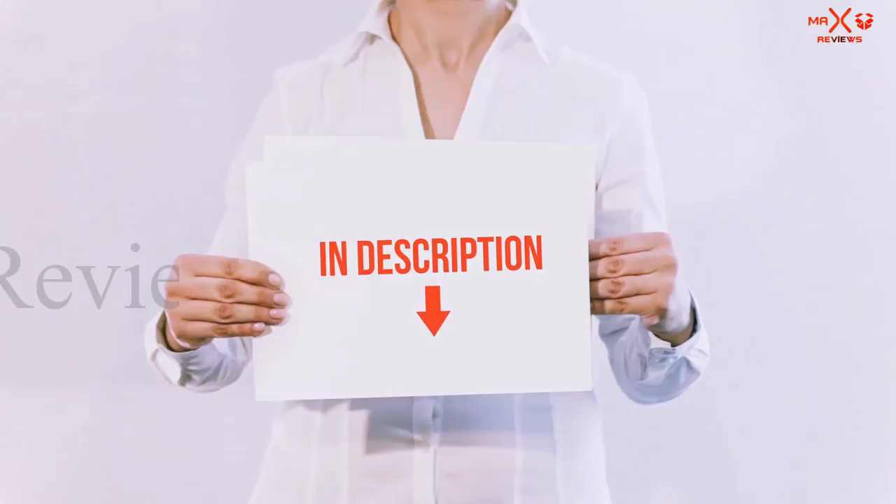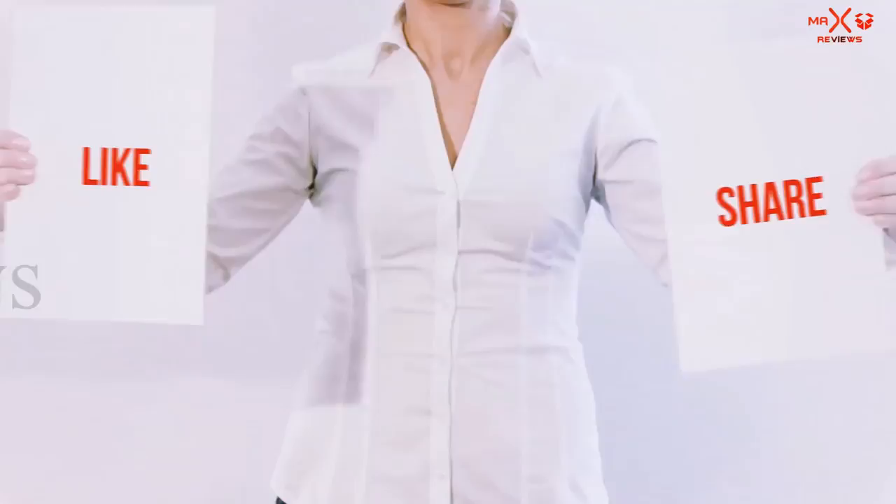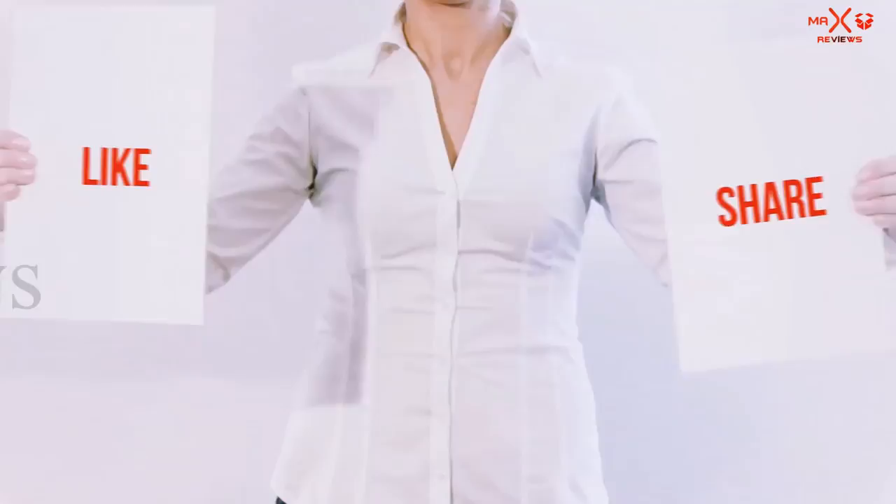You can check out the links for more information and the latest price. Thank you for watching — if you like this video, please hit the like button below, share with your friends, and be sure to subscribe.